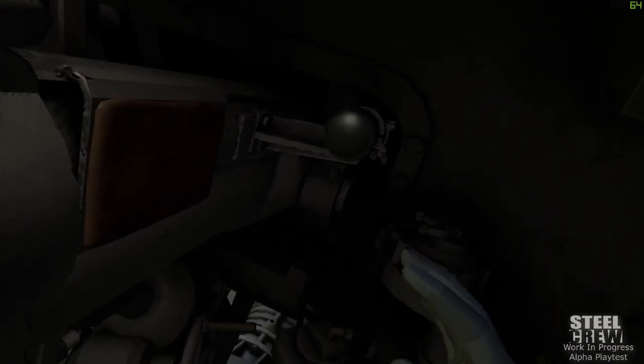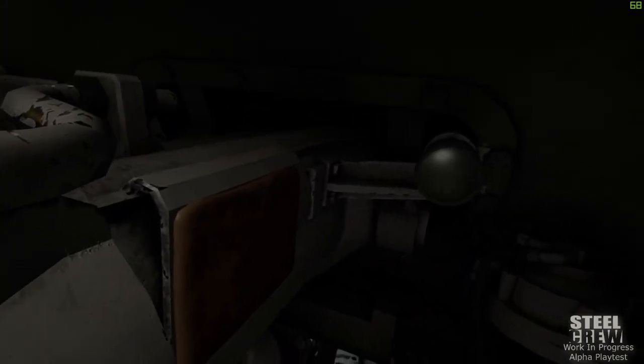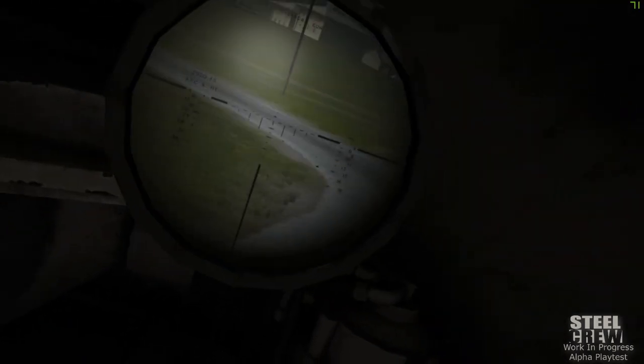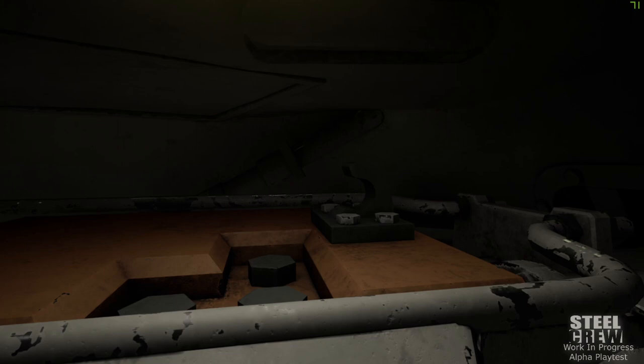The other thing the gunner has is the gun sight here. As you can see, if you're playing in VR, you've got to get your face right up there to it. I'm not sure which one of my eyes the game is rendering for the sight.